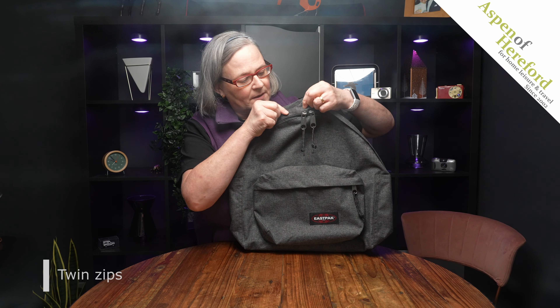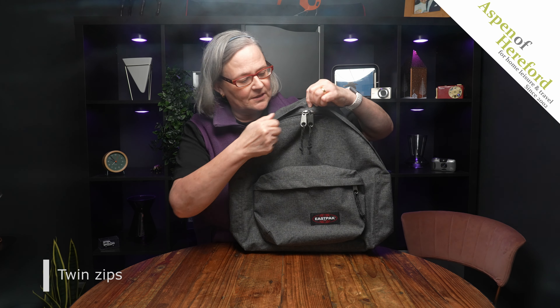Now we'll take a look on the inside. The inside is accessed by these two zips located underneath this storm flap.